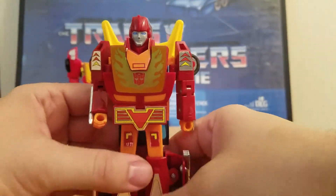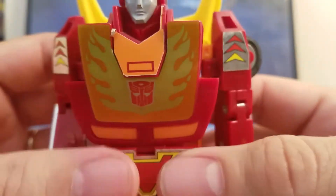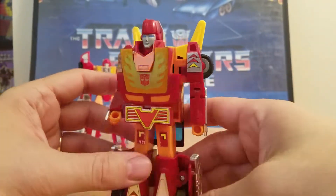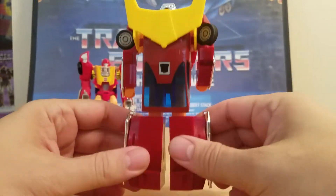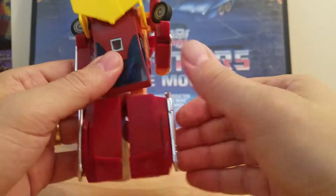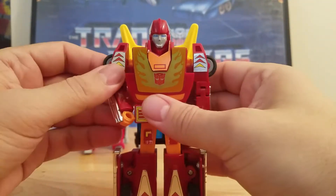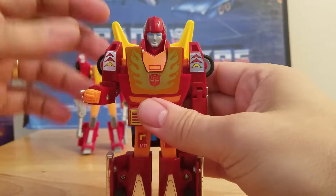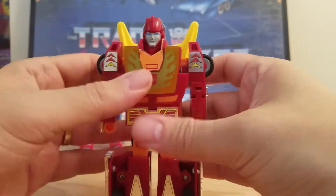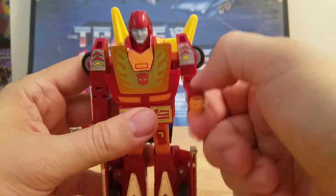And this is the original Hot Rod. There is the face. You've got the orange-yellow flames, the Autobot symbol. He's got the spoiler in the back, and he's got the rub sign — if you rub it, you'd see if it's an Autobot or Decepticon. That is pretty neat. Now we'll look at the articulation: only got arm movement. You can't really move the arms up and down. The head you can't move. Basic 1980s technology.